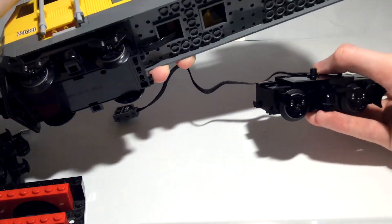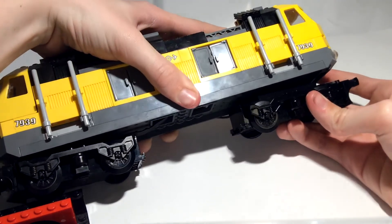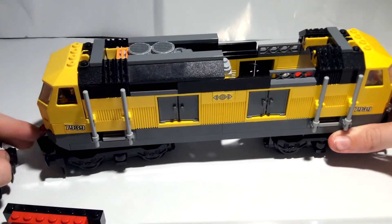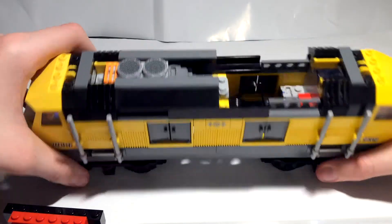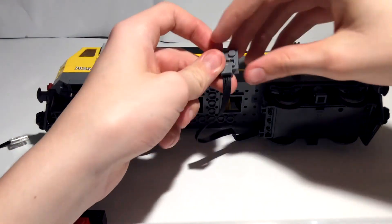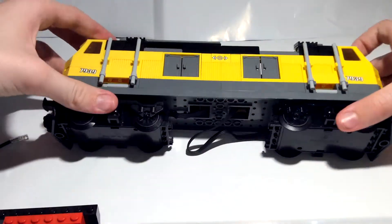Push the wire down and then put it in the same axle hole as the dummy bogey because it's the same size. Make sure it turns freely as well. Then get the wire and put it through like that, putting it in the opposite two-by-two square as the other motor.